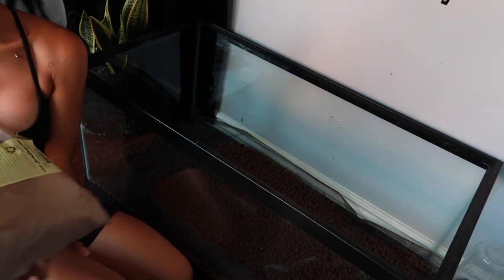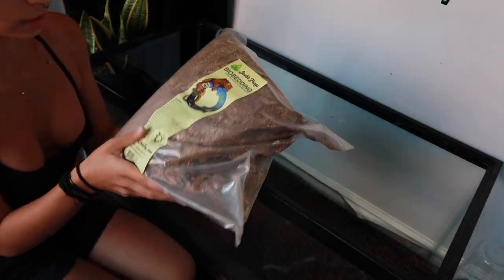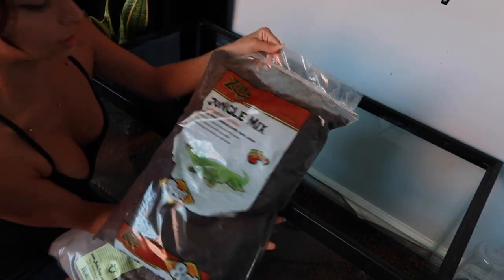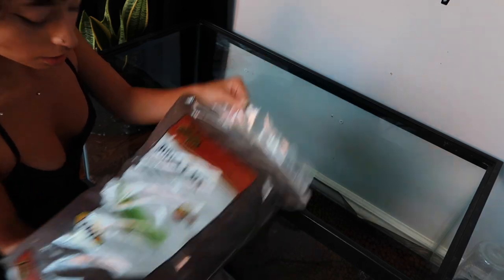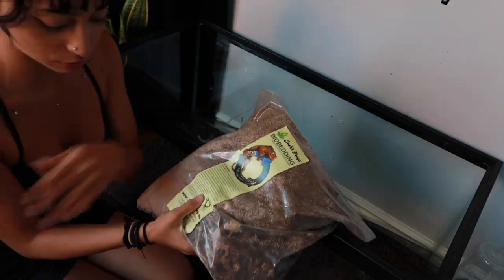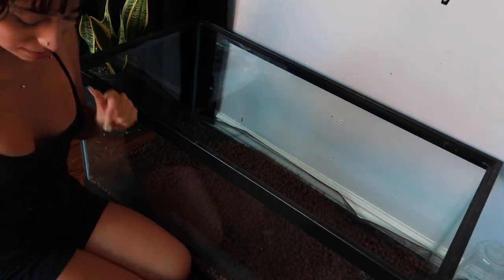For substrate, I have one bag of Josh's Frogs bio bedding, the tropical one, and I'm going to put that in there. This is obviously not enough for this enclosure, so I also have the Zilla jungle mix that I'm going to mix all together. Hopefully the beneficial bacteria in this will mix around and grow and make this bioactive.